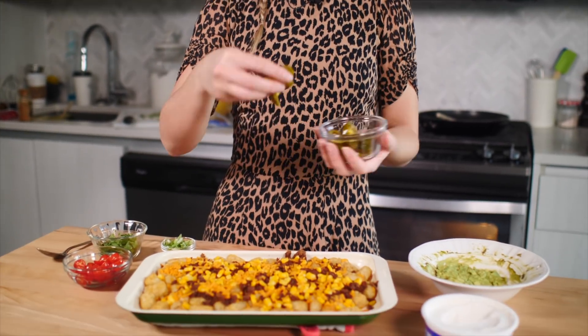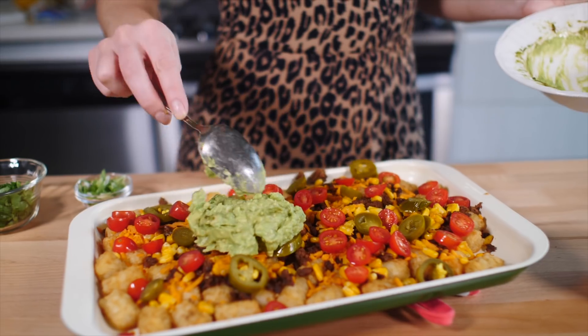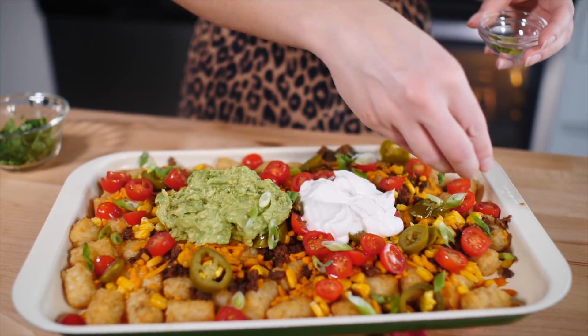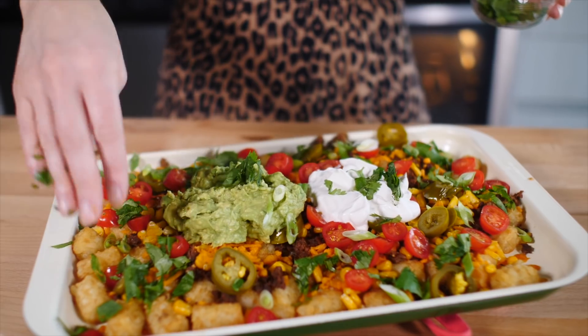Let's dress these nachos — they're hot out of the oven. We are going to start with some pickled jalapeños. You can use salsa as well, but I went with chopped cherry tomatoes because I think they look really pretty. Then blobs of salsa, then a pile of sour cream in the middle, and then a pile of guac so you can dip your stuff in it. To garnish, we are going to add some green onions and cilantro. Et voilà — tater tachos. Nailed it. Oh my God, they look so good.